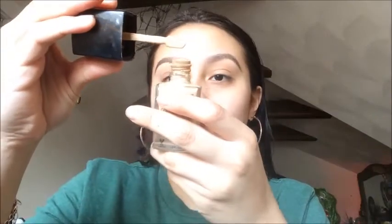This foundation is heaven — when I say heaven, I mean it. And the cool thing is, look — it has a spatula. Like, a little spatula for your face!